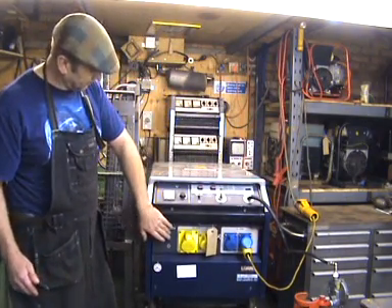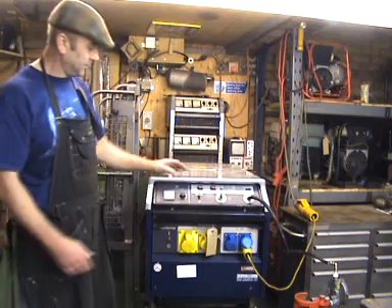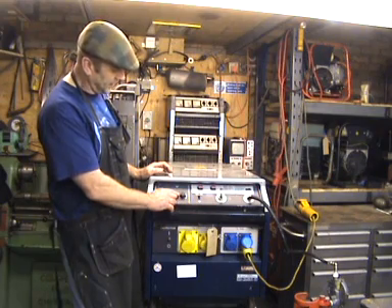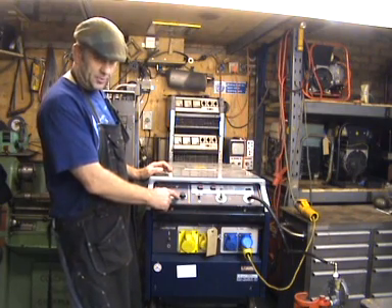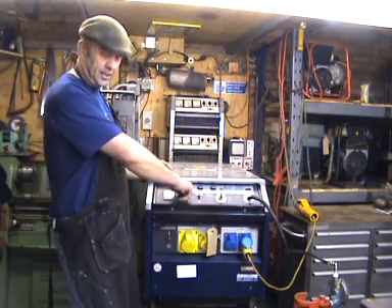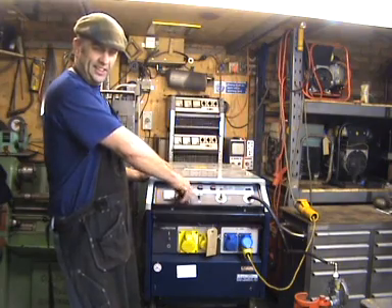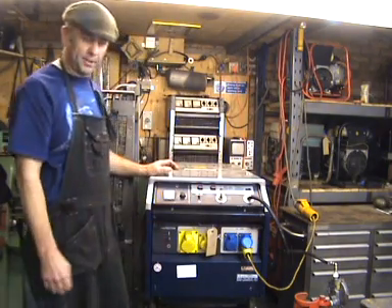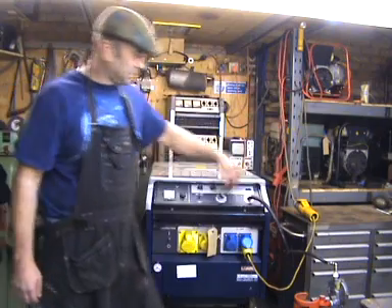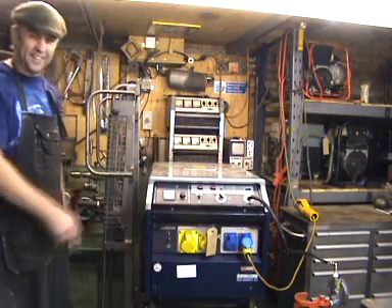The other thing to try, without getting any tools out, is this linkage adjuster knob on the front. There's a little pot behind this, and it's possible that if the machine's been sitting around for a while the tracks on the pot are a bit oxidised. So basically give it a good wiggle like that. And that's about as much as you can do — those are the first two things to try. Now we'll just switch it off and we'll be back in a minute when I'll turn it round so you can see the back of it.